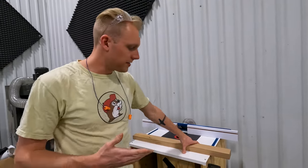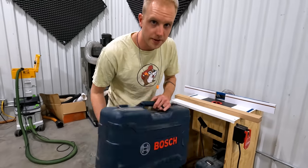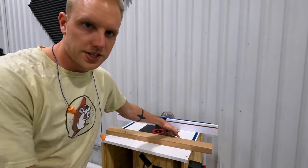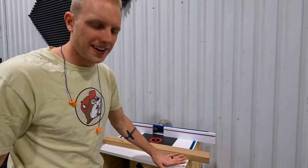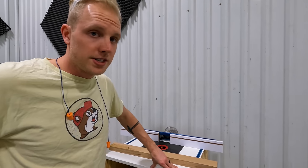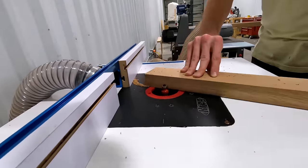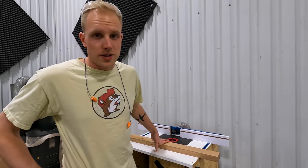Next up is our home-built router table with the Bosch router suspended upside down using the Kreg router lift. It's a really great lift, but I wish the whole cabinet was pre-made or purchased. Eventually we're going to need two or three of these because changing bits between cutting board operations really slows down the process, but this one works for now.